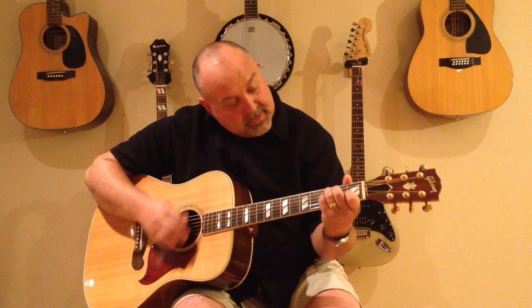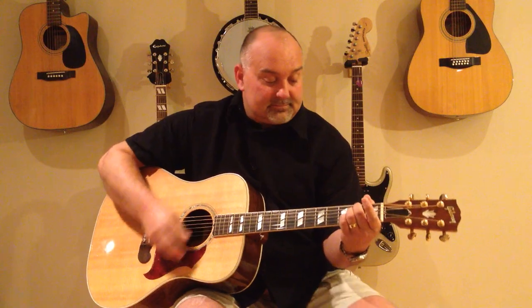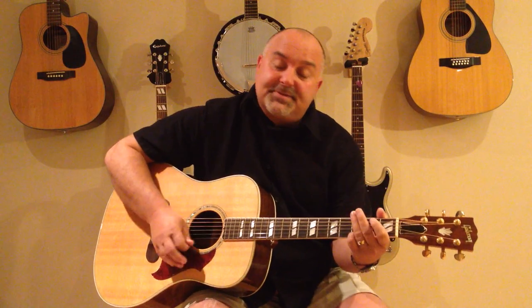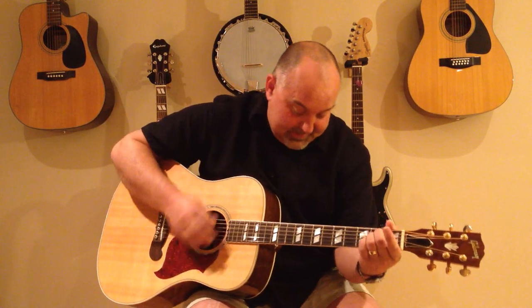God only knows, God makes his plans. The information is unavailable to the mortal man. We're working on our jobs, collect our pay. We think we're gliding down the highway but in fact we're slip sliding away. Slip sliding away, slip sliding away. You know the nearer your destination, the more you're slip sliding away. Slip sliding away, slip sliding away. You know the nearer your destination, the more you're slip sliding away.